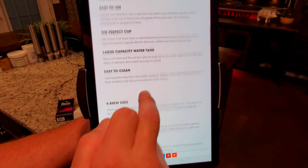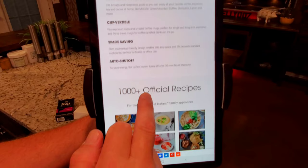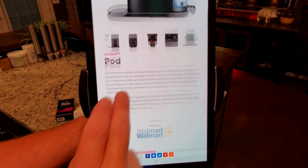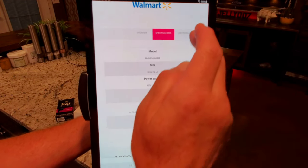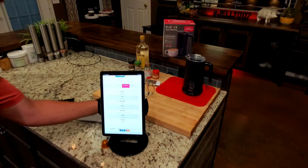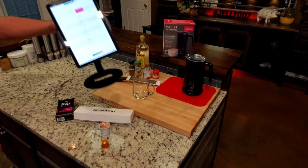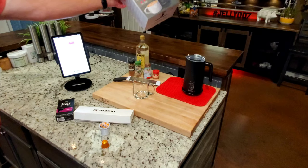It's easy to use. I'll scroll through the specs and you can slow it down or pause as needed. There's a user manual and specifications if you're interested. I believe it may be a Walmart exclusive — that's the only place I've been able to find it. Problem is, I do not have that coffee maker in hand. I do, however, have the milk frother in hand.